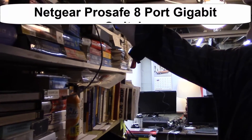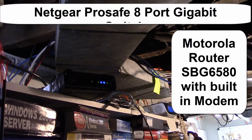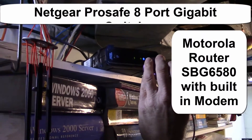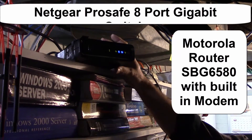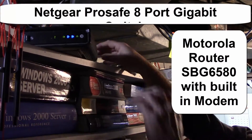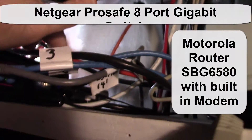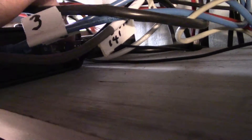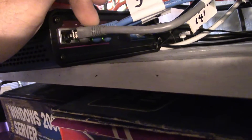If you watched the previous video, we hooked up this Motorola router — the SBG 6580. My cable internet comes into the back of here — it looks like a regular cable TV wire — and then all the computers plug into here. I have four plugs: one, two, three, four.